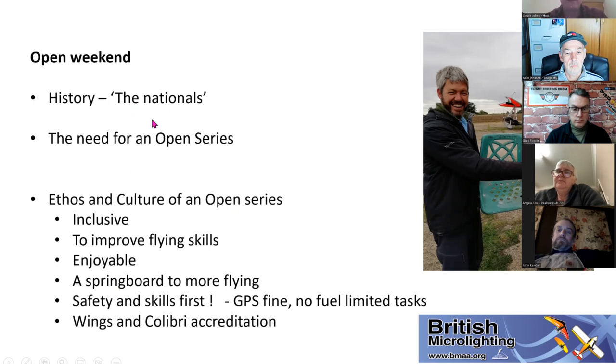The other shift is we've really put safety and skills first. GPS used to be frowned upon, but we live in an era of SkyDemon and GPS — if you want to take it as a backup, you can. We've taken out the scary fuel-limited tasks. You can also feed flights into Wings or Calibri accreditation to build up BMAA wing scheme credits — bronze, silver, gold or diamond. It's not really 'competitors' anymore, it's 'participants.' We have a couple of low-key prizes — things like Sharpies and fun items, not medals and trophies.